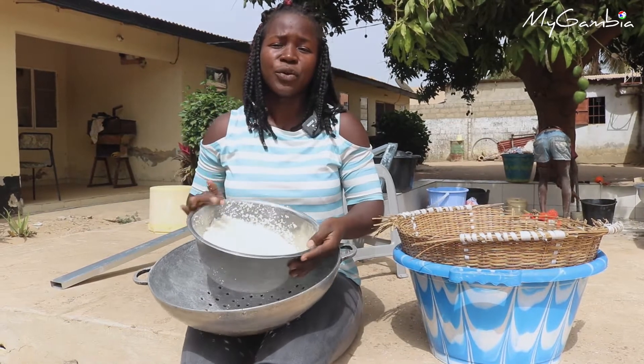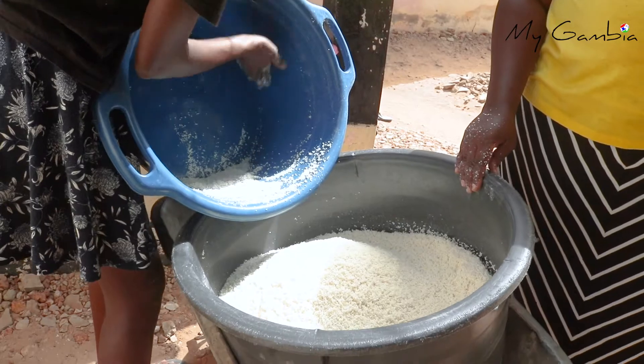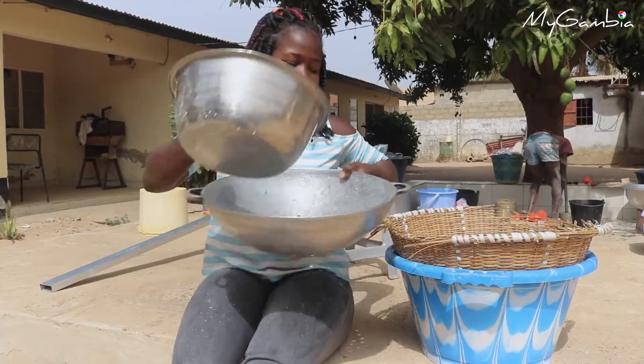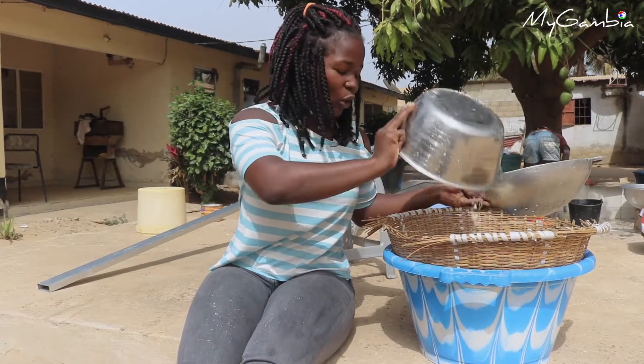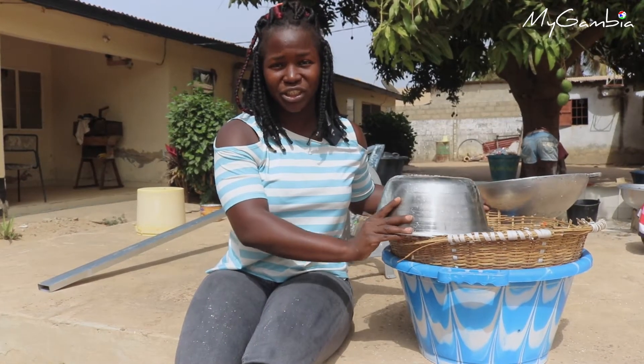When you are preparing Namburu, the first thing you need is rice. You will soak the rice in water and then drain it inside this basket so that all the water will be drained out of it before you take it to the machine.